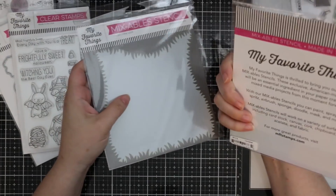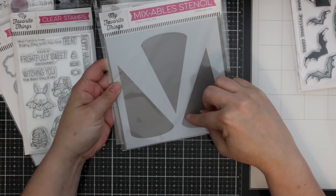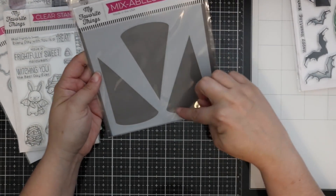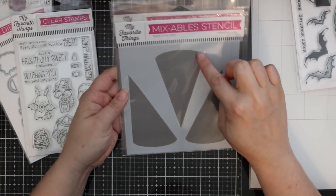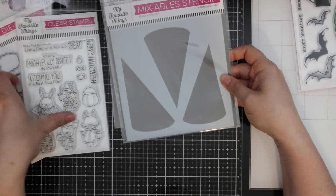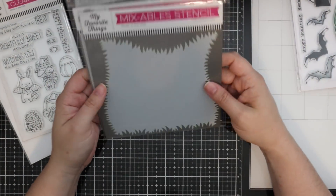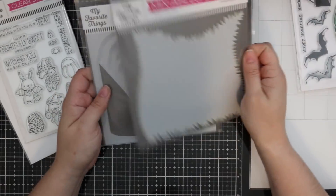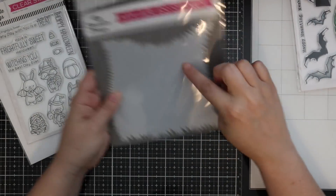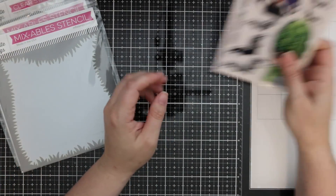I also got a couple of MFT stencils. I got the In the Spotlight stencil — I really like the shape, with two side spotlights and a centralized middle one. You'd put little characters and do some sponging to create spotlights. I also got the Grassy Edges stencil, just fun for creating backgrounds.